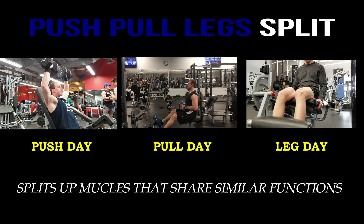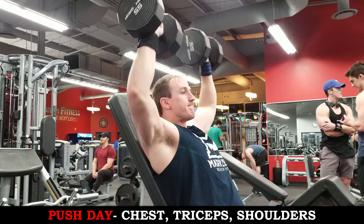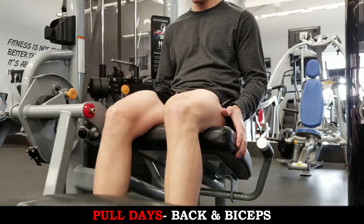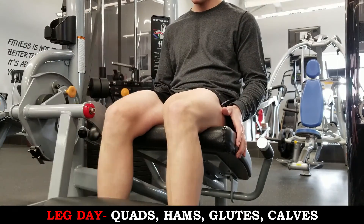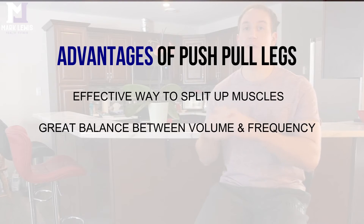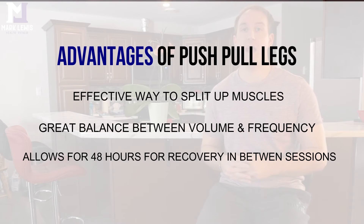The final training split is the push pull legs split, which separates muscle groups based on similar functions. On push days you train chest, shoulders, and triceps; on pull days it's back and biceps; and on leg days you train quads, hamstrings, glutes, and calves. The advantage is that it's the most effective way to group muscles by function, allowing you to increase frequency while ensuring adequate rest time — a nice balance between training frequency, volume distribution, and recovery.